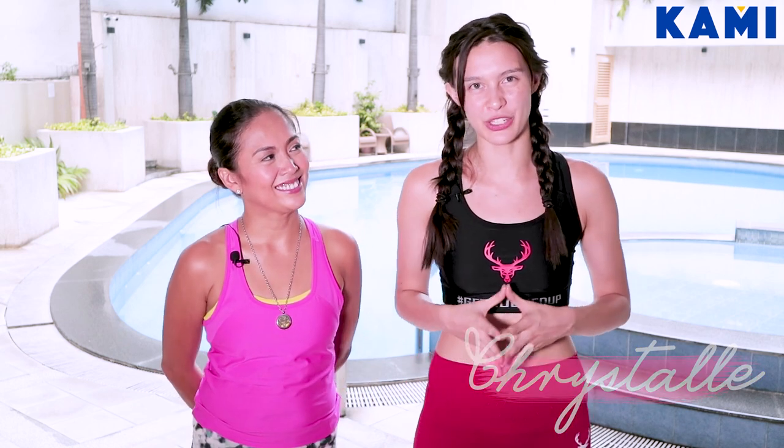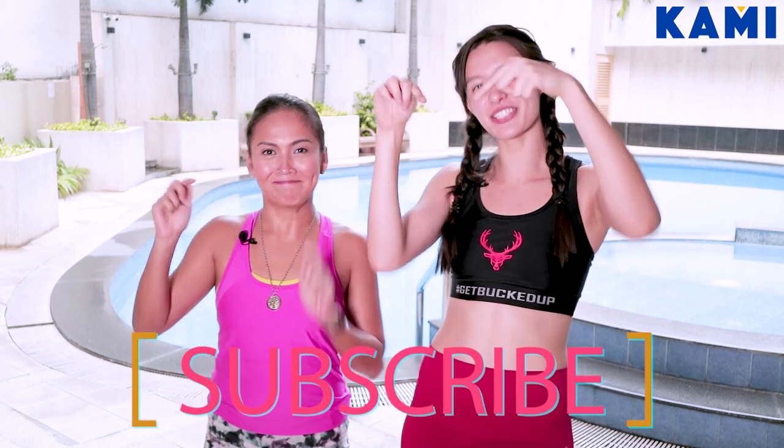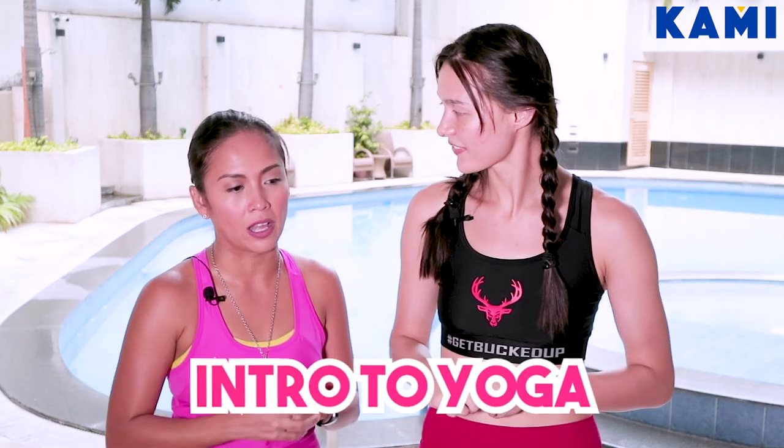Hey everybody, welcome to BeKaMe. My name is Coach Kastel and I am an NAFC certified personal trainer. Don't forget to subscribe right down there to the BeKaMe YouTube channel. Today we are here with Eileen Ramos, who will be your yoga teacher for today. She teaches at Anytime Fitness in 4th BGC and also in Beyond Surrendra. Today we're going to be talking about the Intro to Yoga.